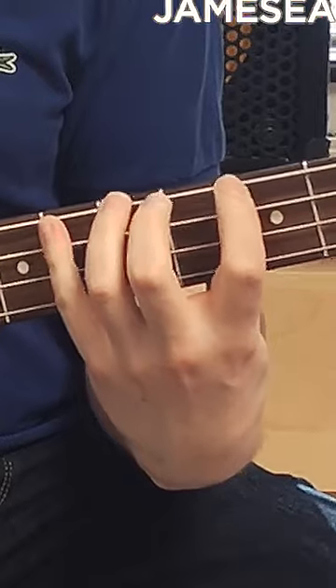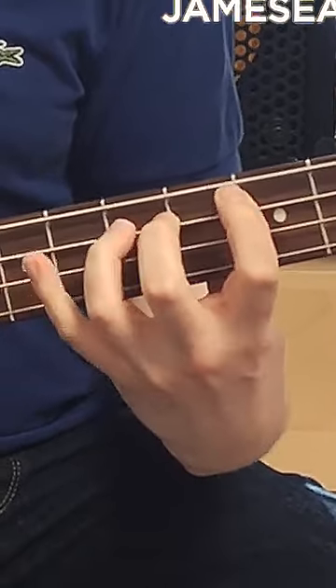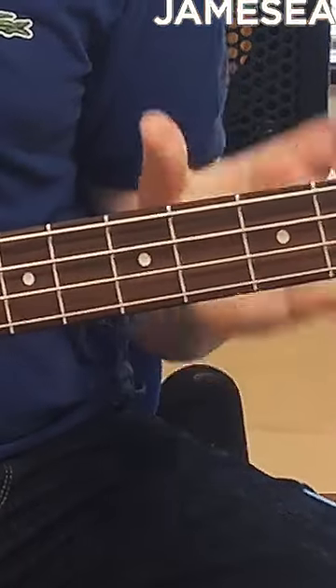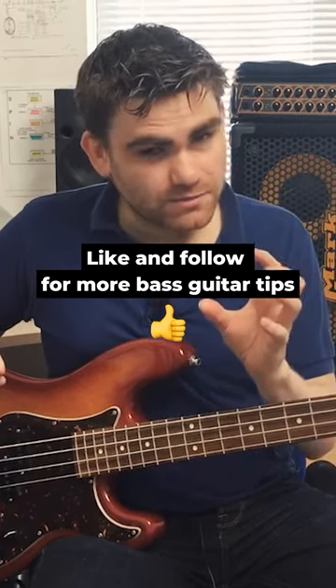So if you see that going on all the time, you haven't really got economy of movement. What we're aiming for is something where the fingers are more under control, like this. And this all goes back to having a great left hand technique and being able to have the basics down.